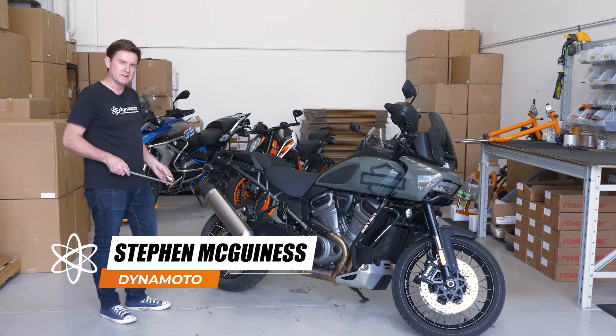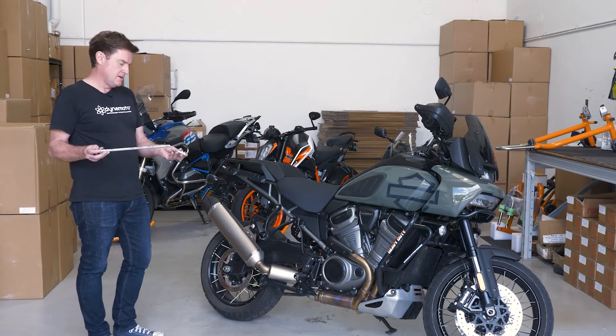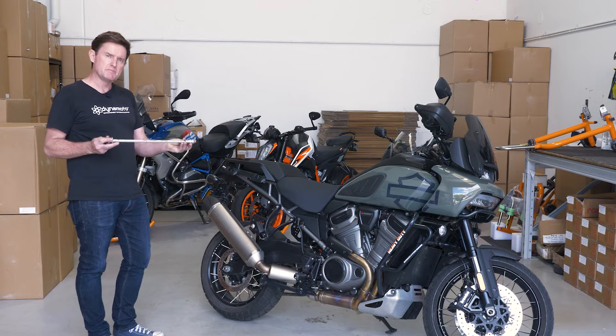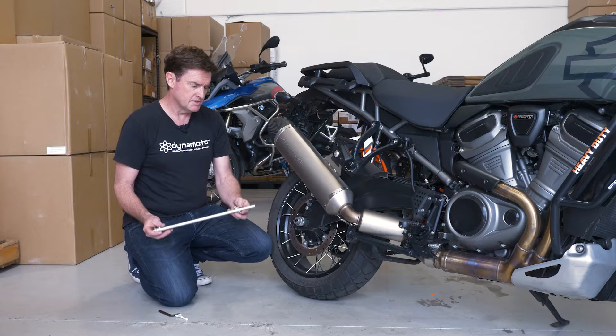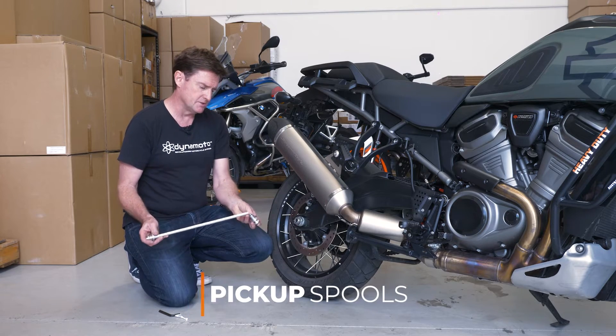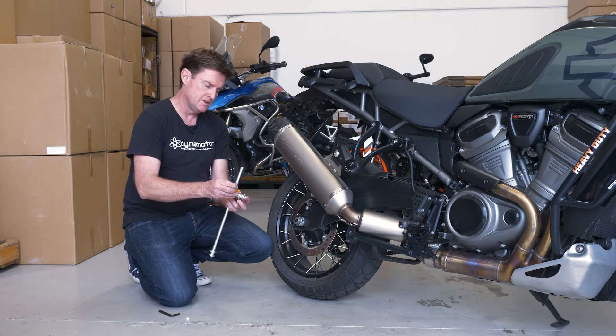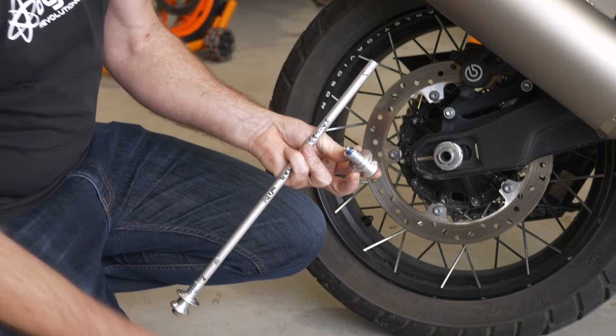With the Harley-Davidson Panamerica, we use pickup spools that install to the hollow rear axle and we secure them on both sides — this provides a hard pickup point on the bike. To install the pickup spools, they simply slide through the hollow axle and we secure them on the other side. We provide Loctite with every kit just to make sure that they don't come loose.